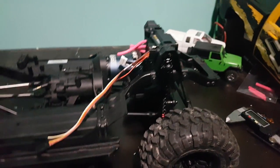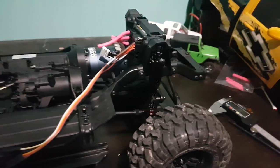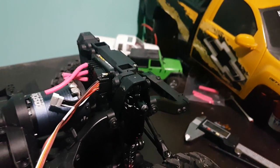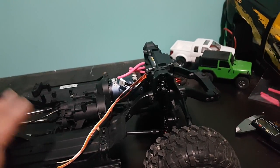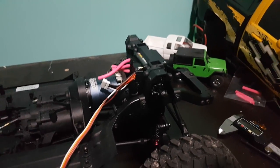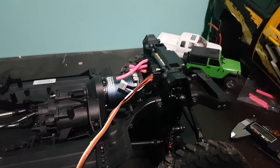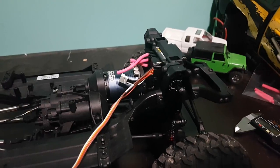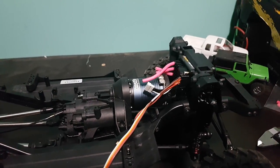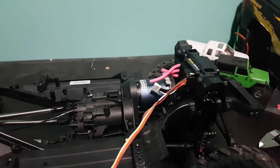For gearing I might put a smaller pinion — it's got an 11-tooth right now and I might be able to go smaller. The main reason I got this ESC is because of its size, which shocked me — it's really small — and that matters because this truck is getting a full interior so space is limited. A lot of the electronics are going underneath the cab and under the hood. For lipos I might run some really small packs sitting inside the bed in the inner fender wells of the box.